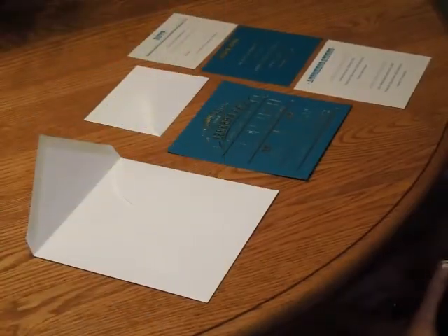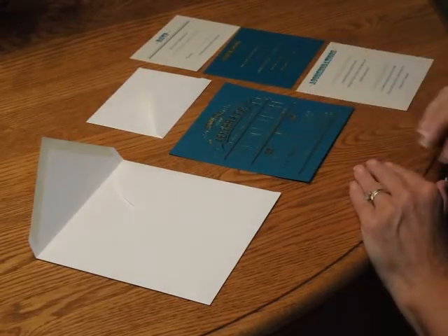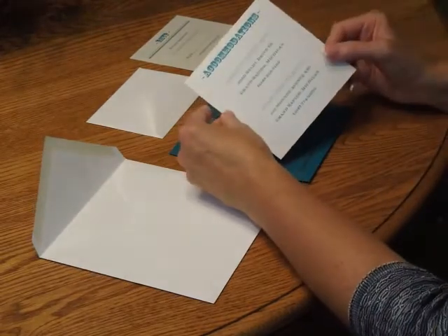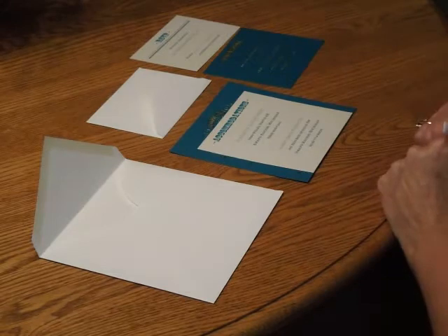To assemble this invitation, begin with the invitation and all of the other items face up in front of you. First, we're going to pick up the accommodations card and place that directly over the invitation so the bottom edges are flush.